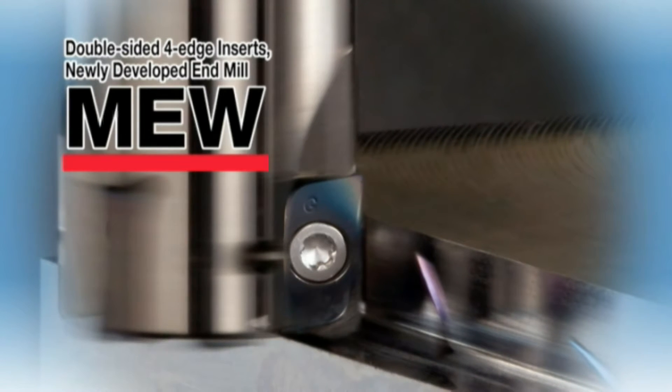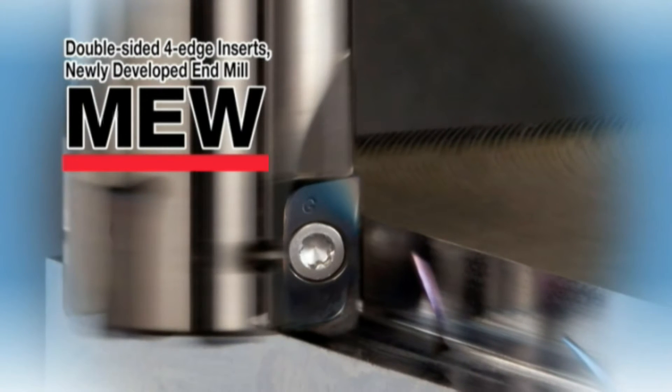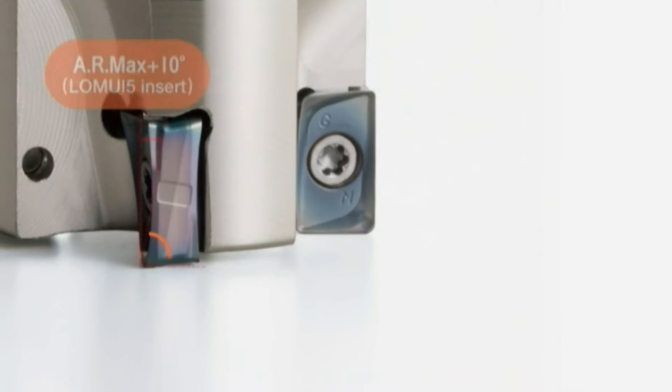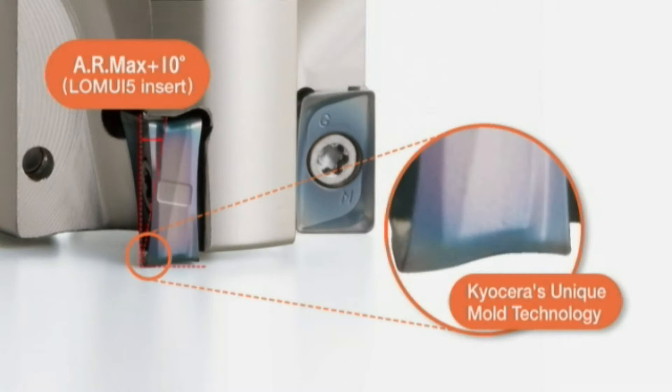Announcing the expansion of our MEW end mill featuring double-sided fore-edge inserts. The newly developed MEW end mill reduces cutting force equivalent to positive inserts due to Kyocera's unique mold technology.